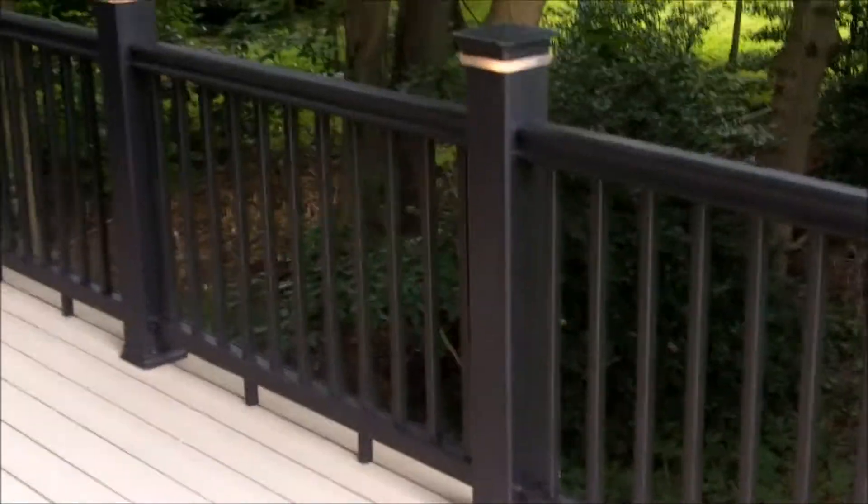The talk of the neighborhood. These composite rails really look super nice, and I'm out here with the customer. Michael, what did you think about the design crew that came out here and put the deck together? They do a pretty good job — you're pretty happy with the overall?